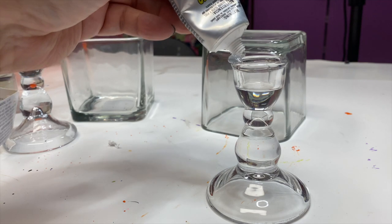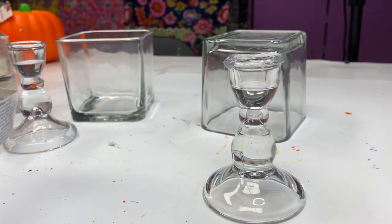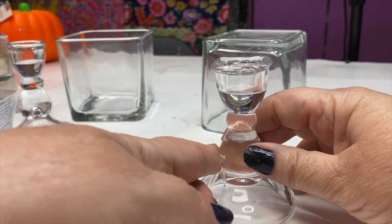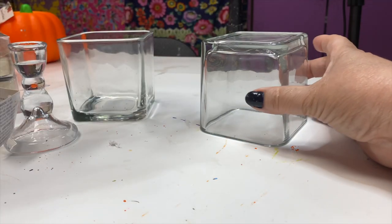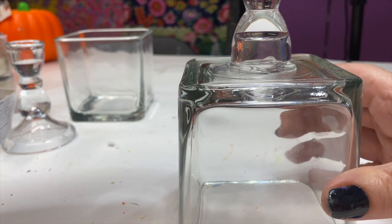I used an alcohol pad to remove all of the stickers and then I used E6000 on the top of the candlestick so that I could glue it to the bottom of the candle jar. After that, you want to make sure it's centered and let it dry for about an hour.